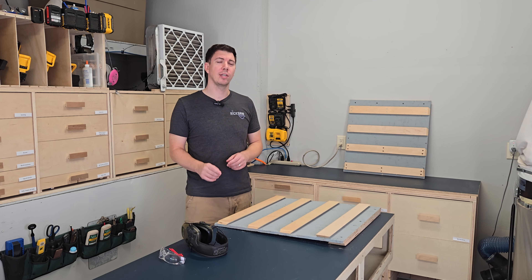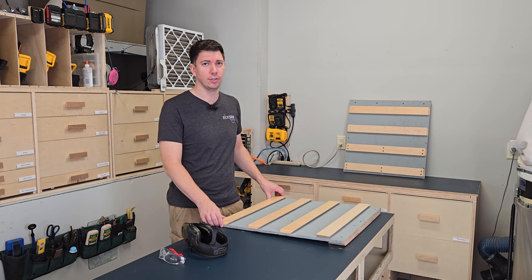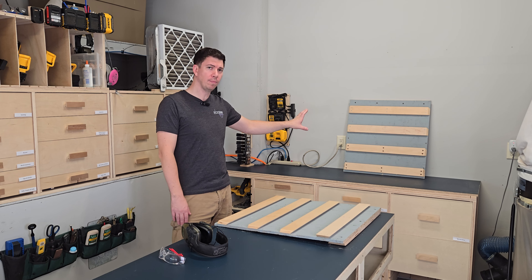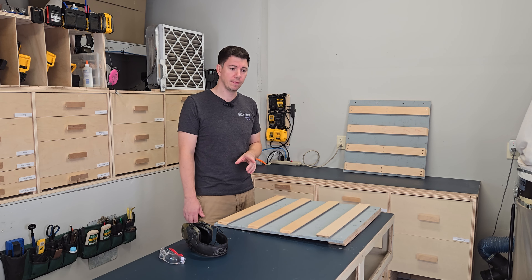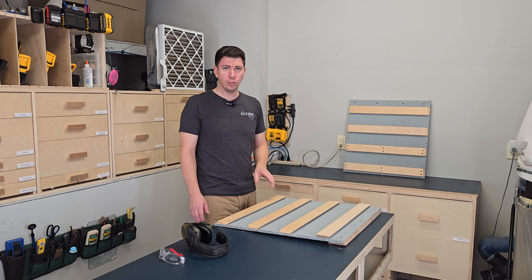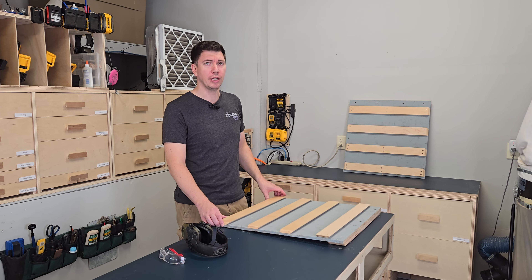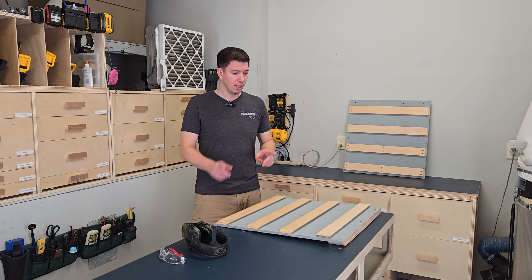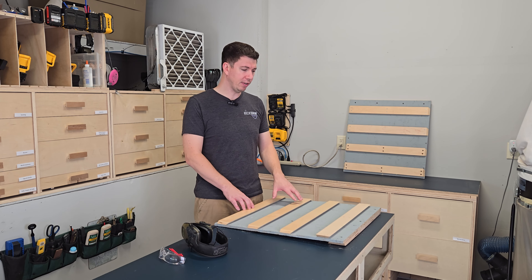Today we're going to discuss if French cleat tool panels are truly worth the hype they're given on YouTube. I have behind me a French cleat tool panel. I'm going to demonstrate some tool storage items that I've built, as well as build a matching French cleat tool panel here. We're also going to look at storage solutions that do not utilize French cleat, and talk about some of the prices involved with these different methods. Let's get started by completing the build on this matching French cleat tool panel.